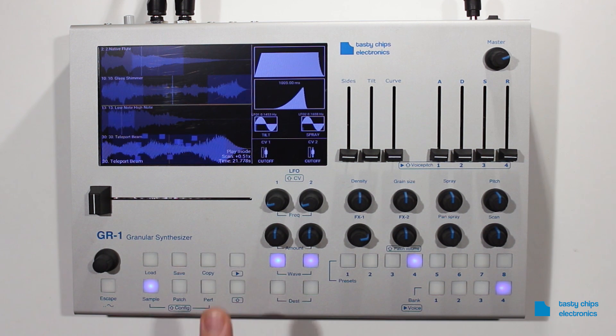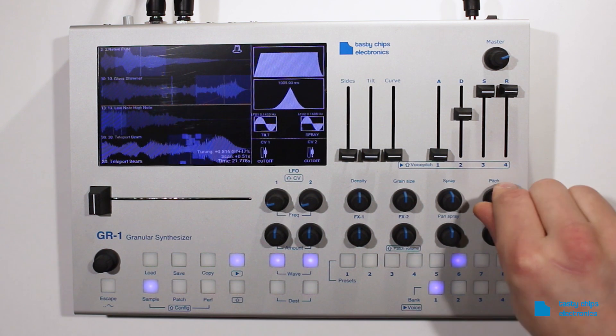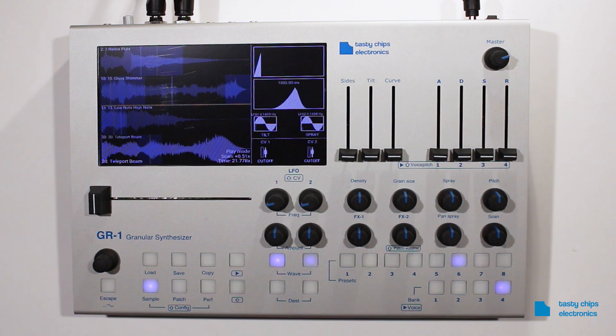You can now switch patches using the preset buttons and control the patch parameters like you used to. The knobs change the patch parameters of the currently highlighted, or focused, part. The focused part is displayed in a lighter shade of grey. Also in multi-timbral mode you can use multiple voices to create harmonic drones.